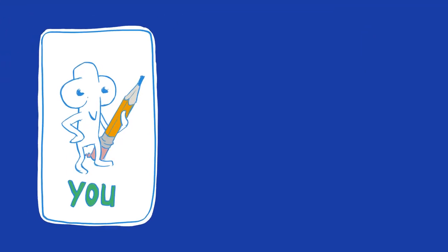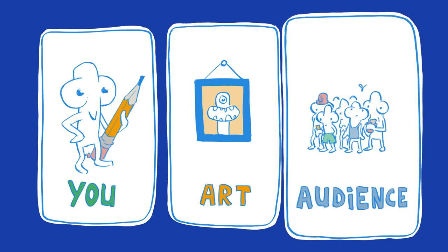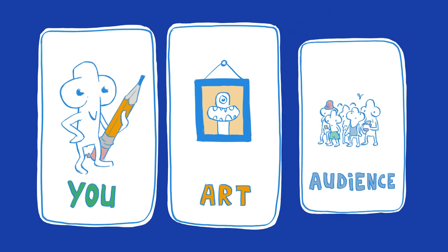When making art, there are three elements to consider: you, the art piece, and the audience. And it's easy to get distracted about what the audience wants when you're starting out. But in this phase, we're not concerned about the audience. We're focusing on you.